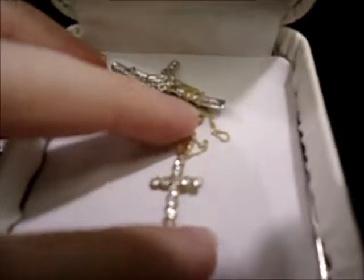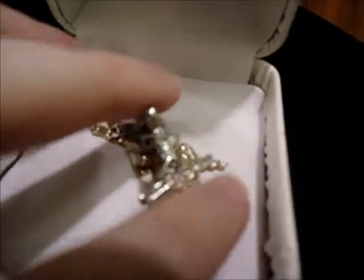This one is actually sentimental. And this one was a Christmas gift a few years back.